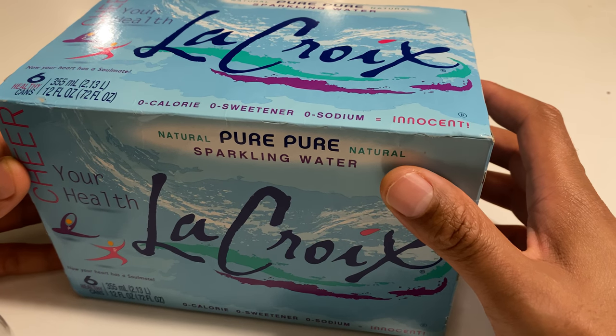All right, this is an unboxing of LaCroix. I think I said it right, LaCroix.